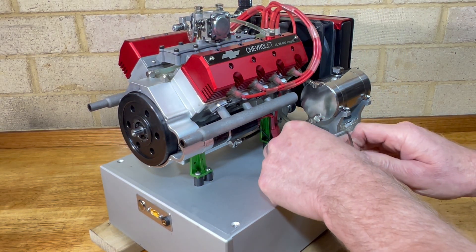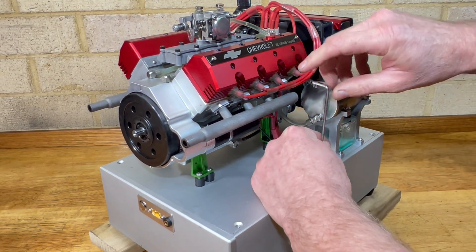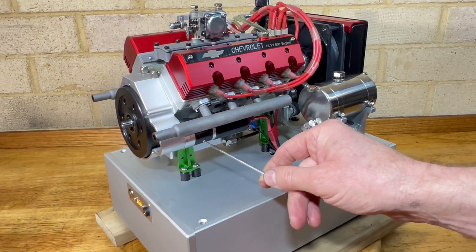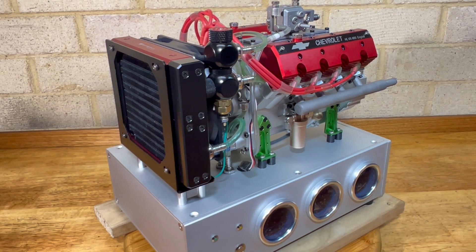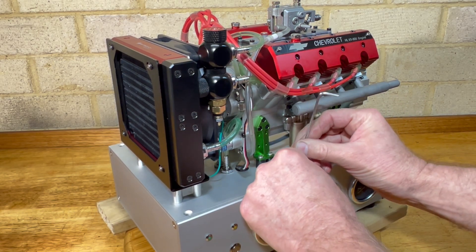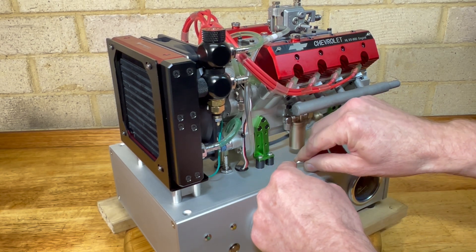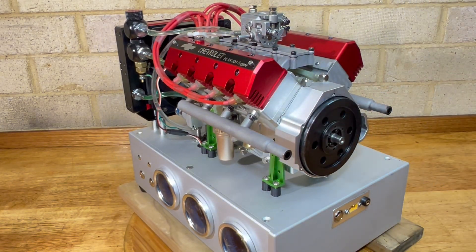There's a little starter motor there with a 5-to-1 reduction gearbox. That's the second starter motor — I managed to fry one. I've also changed the valve springs, as the originals were very weak. I made a little video on that which I might attach as well.